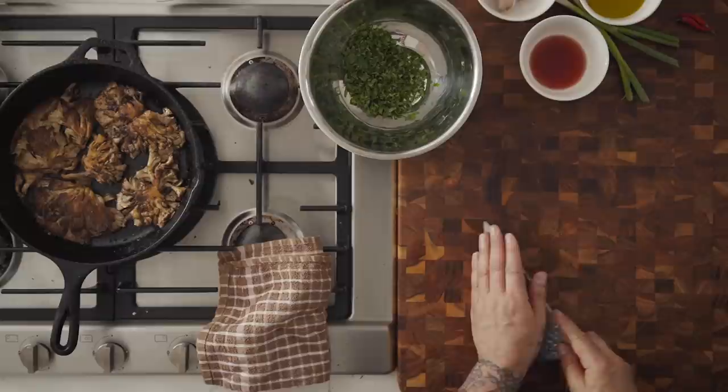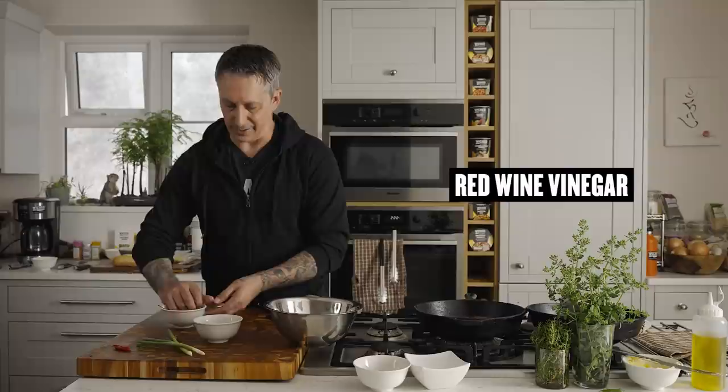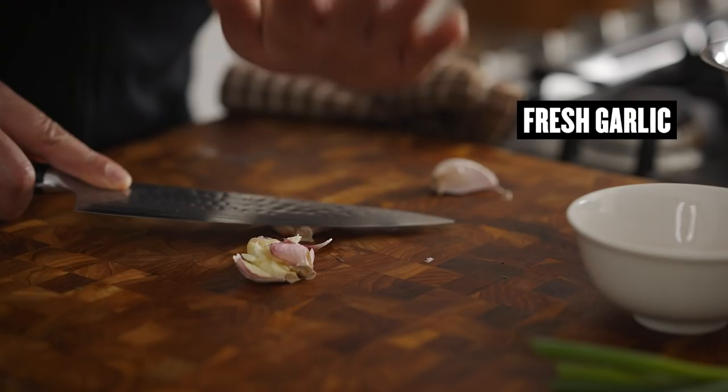I'm going to add some fresh oregano from the garden. We have olive oil — about a half a cup of olive oil. Then the vinegar. Some people add lemon juice, some people add vinegar — I'm doing the vinegar version today. So red wine vinegar. And we're going to use about three good sized garlic cloves.